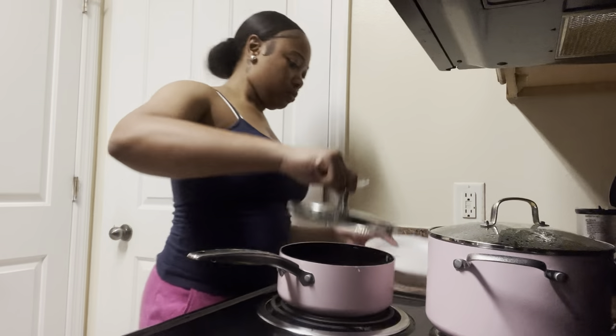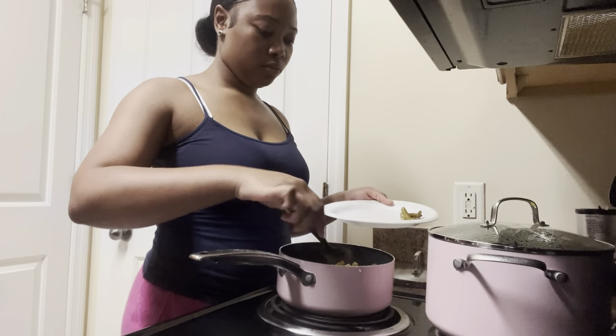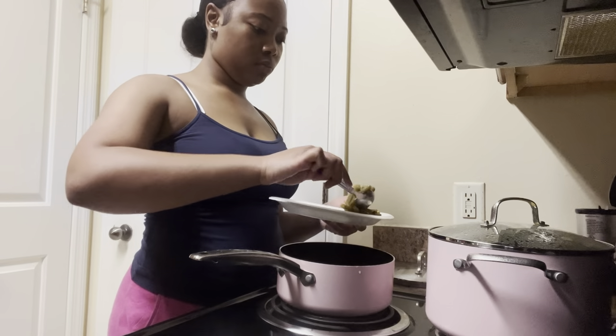As the fish gets closer to being done I am going to start fixing my sides so all my food can be ready to go as soon as the fish comes out of the air fryer — I can just sit down and eat. So I'm going to go ahead and throw some green beans and some rice on a plate.